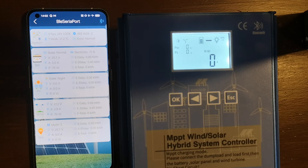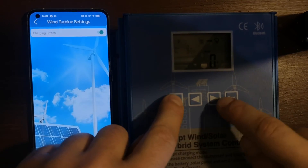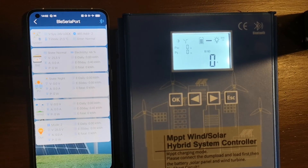I think that's enough — you get the idea about the application. The Bluetooth connection is really simple. The application shows only basic information but you can do all the configuration you'd do on the controller, just using your phone, which is much more convenient. The only area for improvement would be to show charts and statistics where you can see the daily production history day by day from the past.